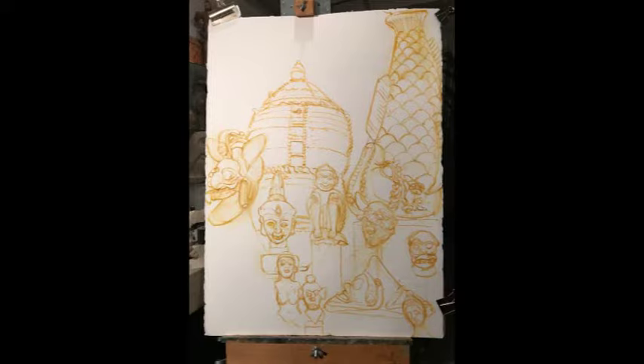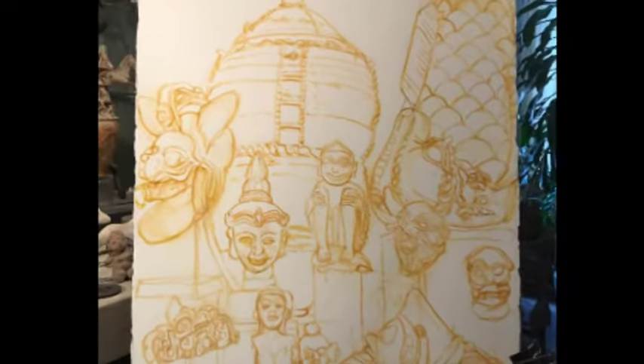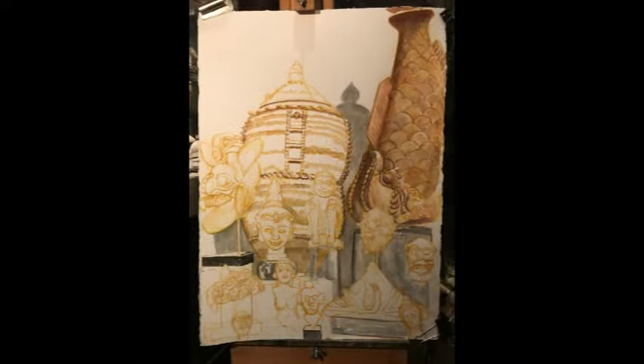And the Buddha head that's almost in the middle of the painting is from Myanmar. And down below that triangular point is Taino — from the Taino culture from the Dominican Republic.